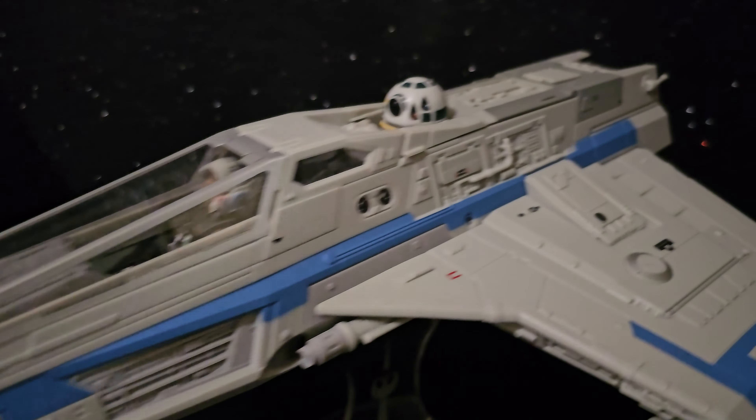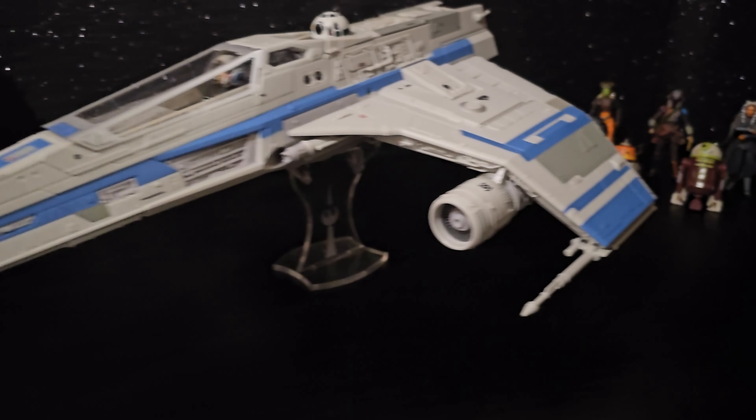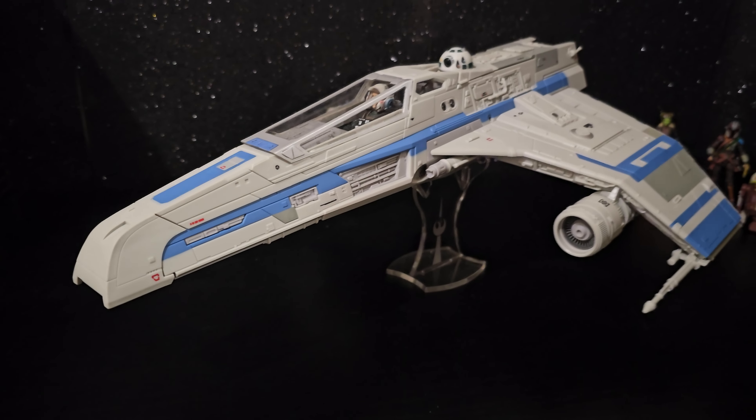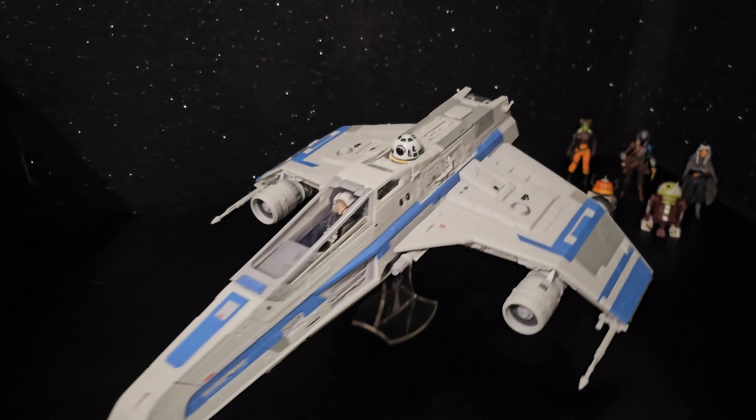How long till the battle damage version comes out? It's awesome.